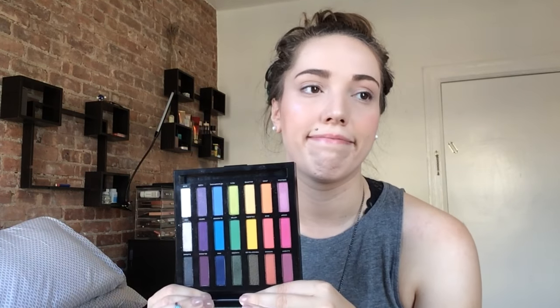It's gorgeous. We're going to be playing with that today. I also have the Urban Decay Full Spectrum palette. We're going to play with some of the blues in here as well. Maybe — I've only done this once before and I don't remember how I did it, so we're just going to play around.